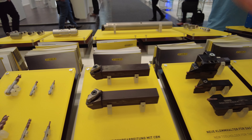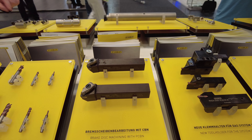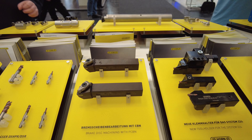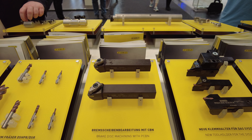Here we have the tool holders and the inserts for broaching machining or gray cast iron. And here we have a special clamping system developed by Horn for the new CBN inserts.